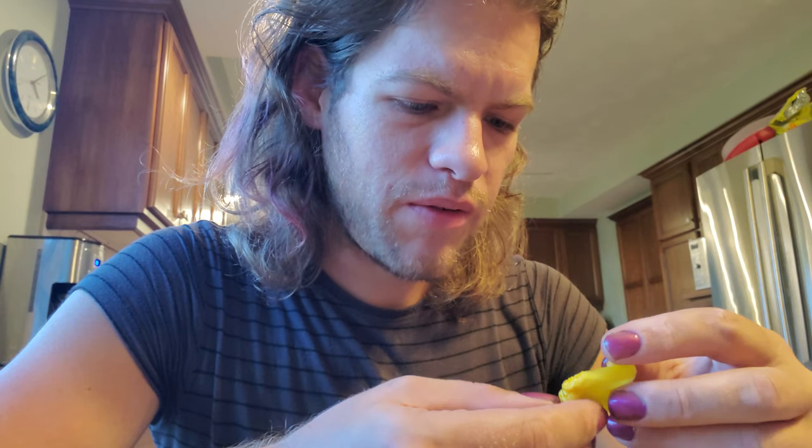Significantly worse. Habaneros are about 350,000. You'll get sick. I'm not eating the whole thing, just a little piece of it. You're going to get sick. You'll start hiccuping all over. And I don't have that much milk. We haven't gone to the grocery. That's right.